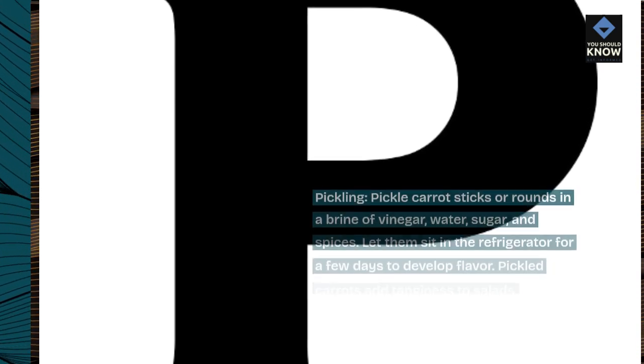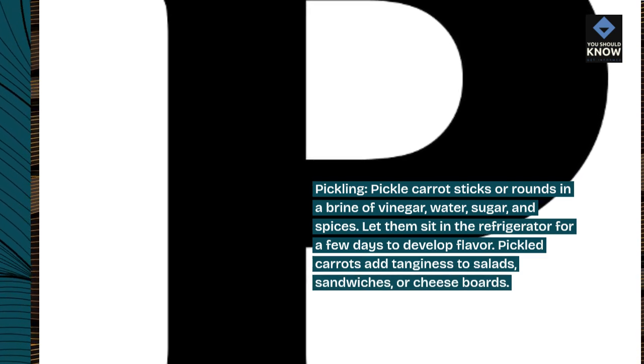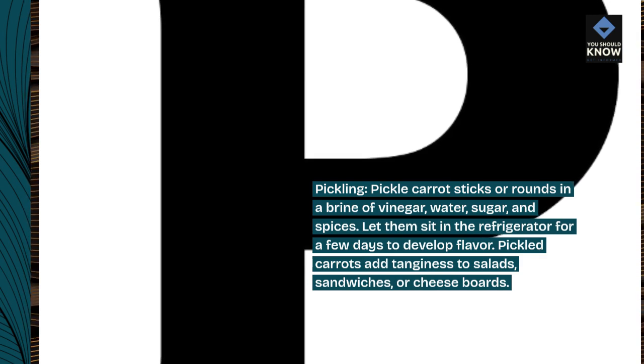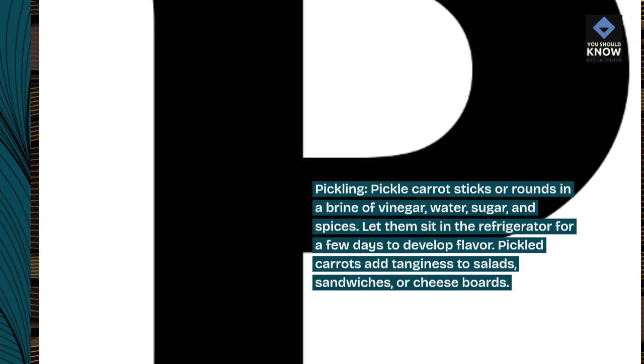Pickling. Pickle carrot sticks or rounds in a brine of vinegar, water, sugar, and spices. Let them sit in the refrigerator for a few days to develop flavor. Pickled carrots add tanginess to salads, sandwiches, or cheese boards.